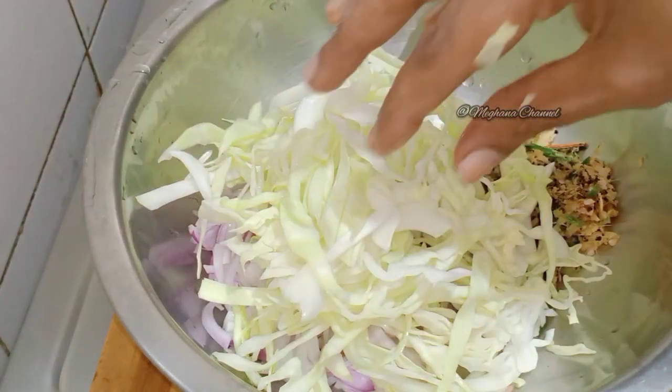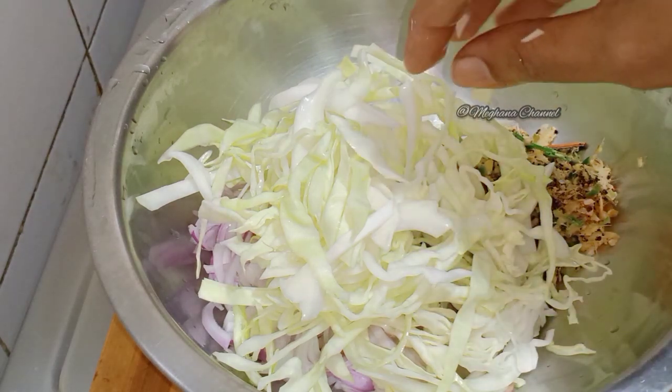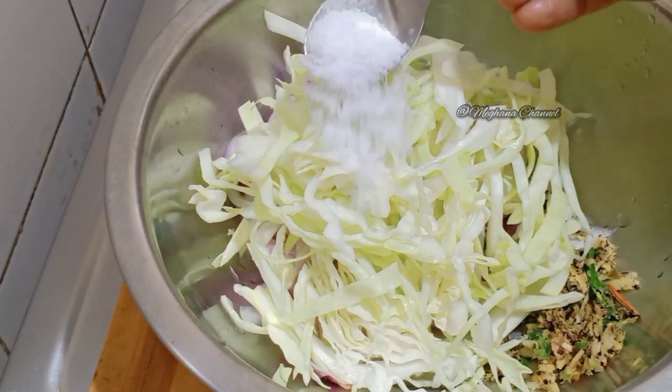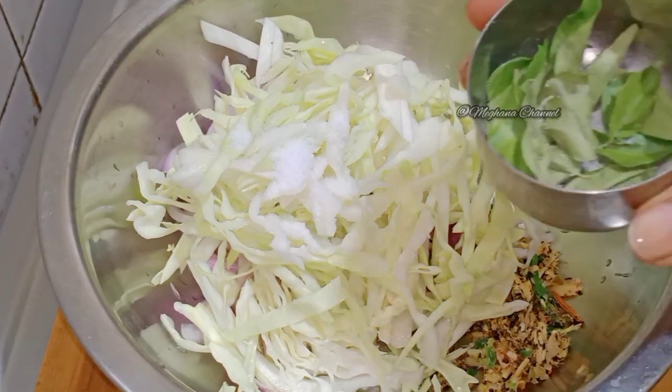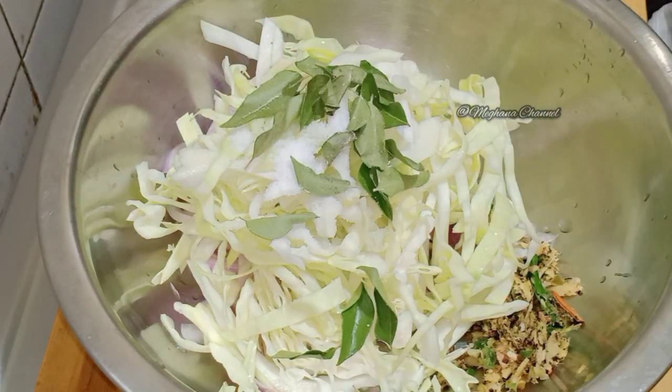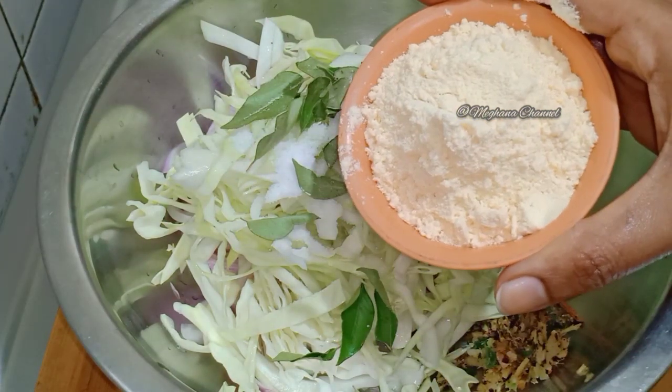You can cook the crispy dish with crispy sauce. The sauce is very delicious. The sauce is improved with the sauce. Now, add a cup of salt.